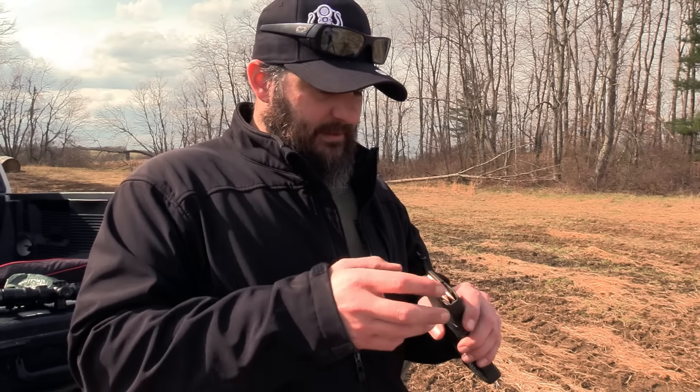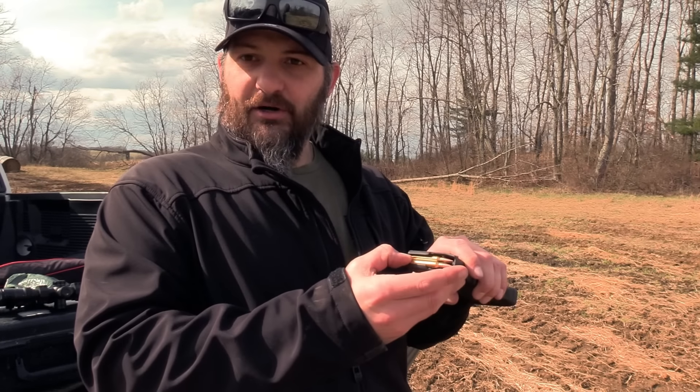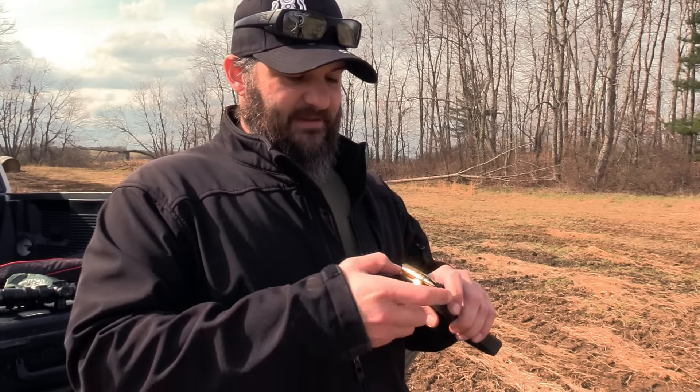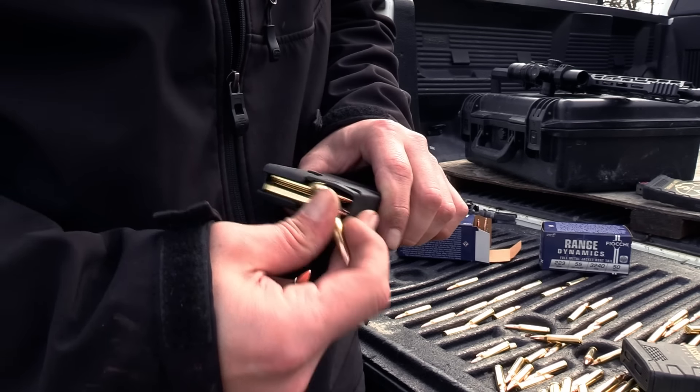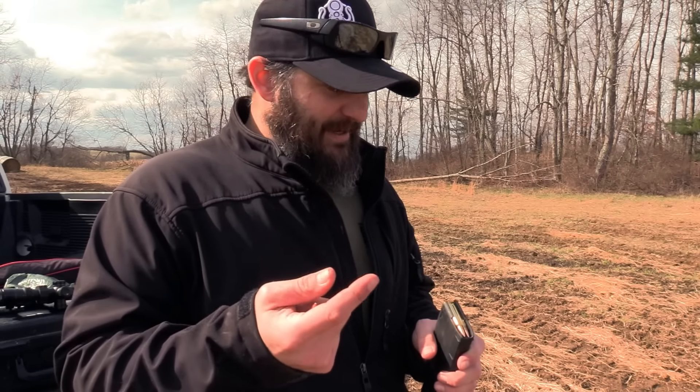The one that I see most people start with is they'll take their hand and just go to the back of the cartridge and start stripping them out like this. And the problem with that is it's time consuming — it's going to shred up your fingers, and it's going to kill your gloves if you're wearing them.